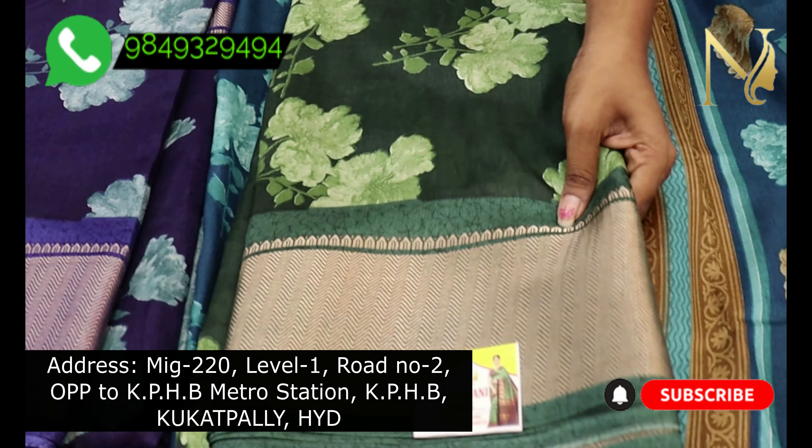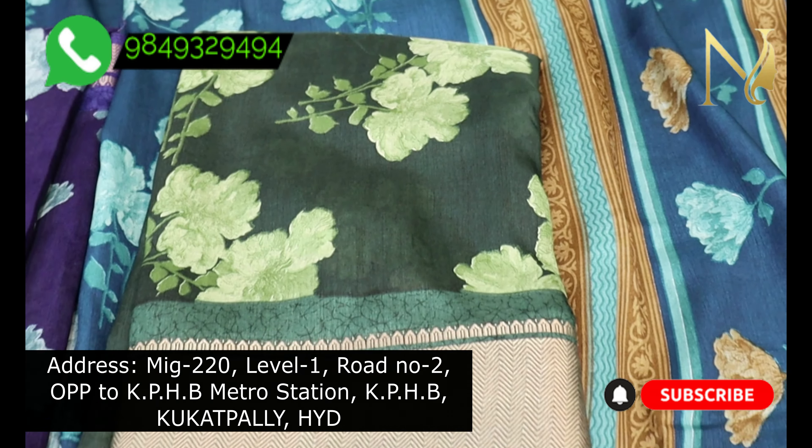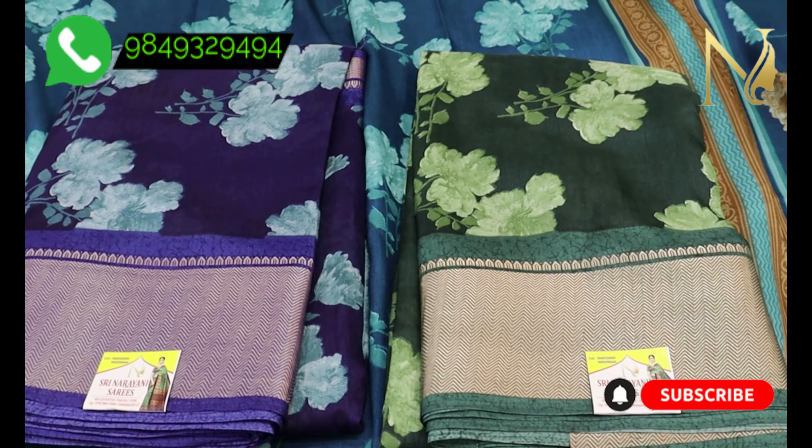You can get any number of color combinations. For bulk quantities, special prices are available. You can also get pricing for 2-day delivery options.